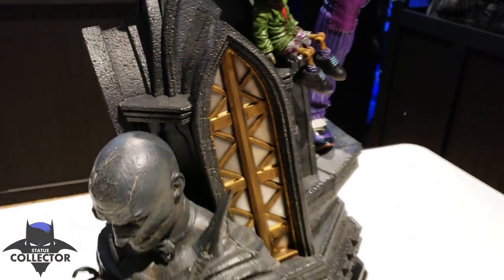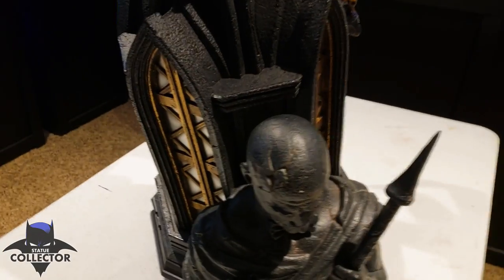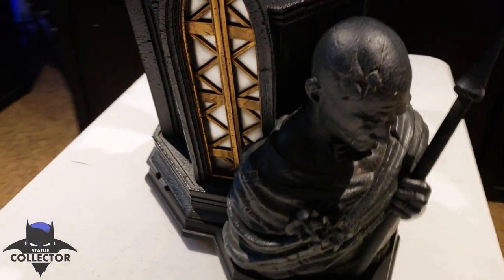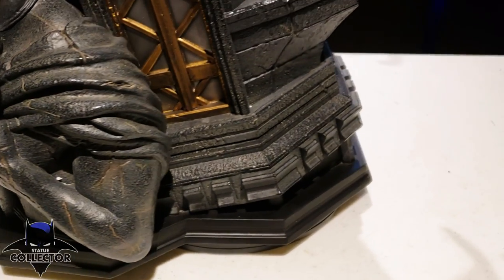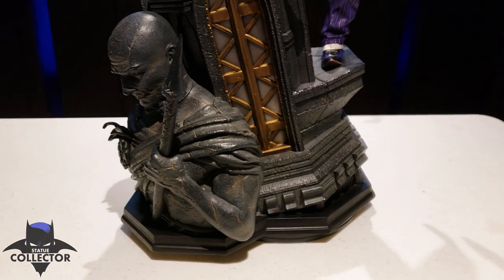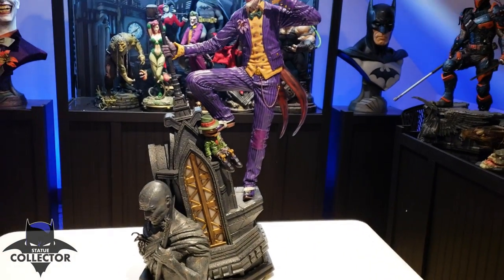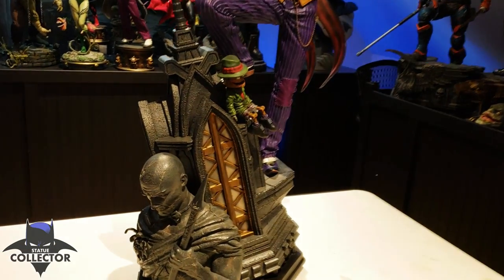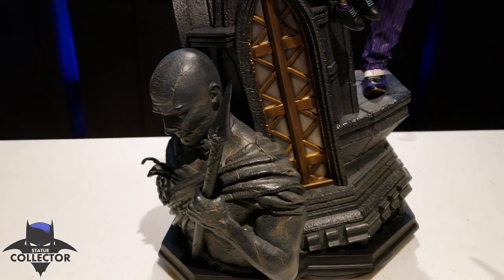Now I do have those dimensions for you. The statue itself is 15 inches deep — from this corner right here to the corner back there, that is approximately 15 inches. Then the width is about 13 inches, from this front corner to the back corner. That's approximately 13 inches, giving you an idea of how wide you're going to need. And then 33 inches tall with this head sculpt, and about 34 inches tall with the top hat head sculpt — that's measured to the top of the heads.